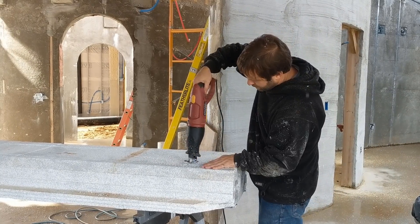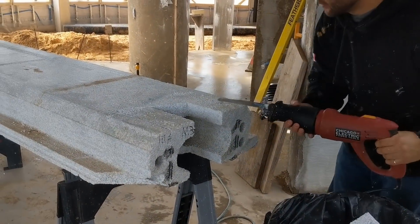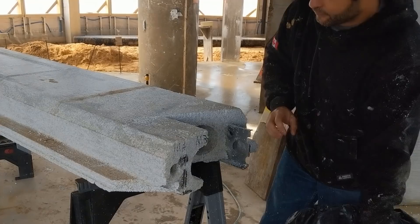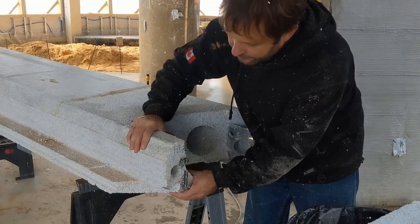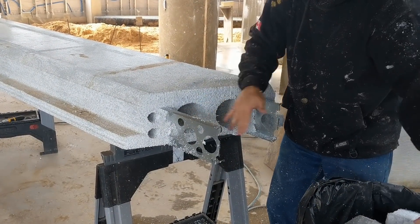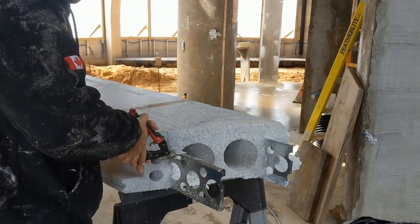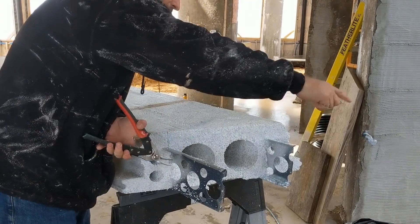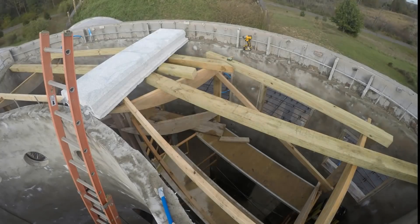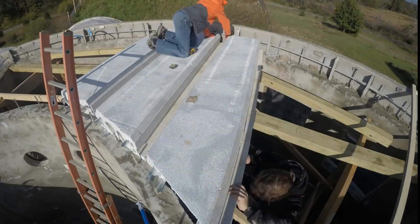Quad deck includes steel reinforcement to prevent sagging during the pour. The sawzall could easily cut through that, but I don't want to. Instead I'm just cutting the insulation away from the steel and then breaking it off. That way the steel sticking out can be embedded in the concrete and help tie it into the ledge. This side is a bit longer than the ledge so I'll trim that back. With the piece cut to fit the template, I can easily bring it back up and drop it in place.